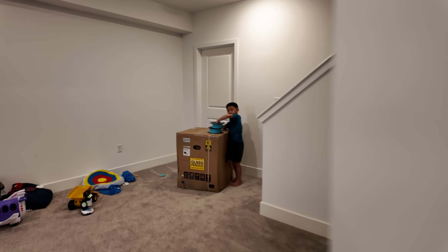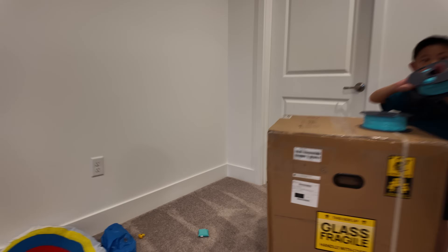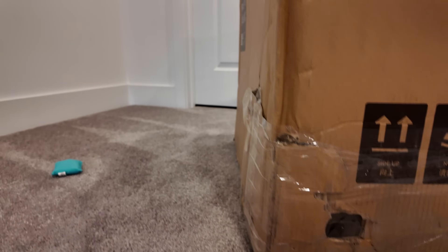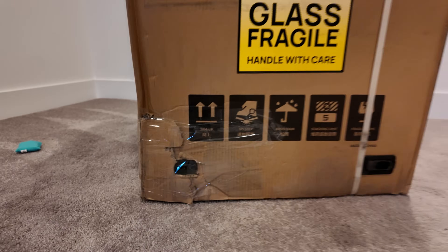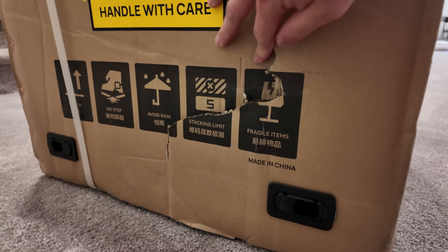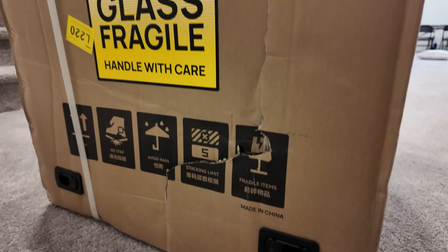Check this out — the H2D was delivered by FedEx and it looks like there was damage here. This was opened and re-taped. The other side looks kind of banged up as well. The box is completely dented in. We're going to get this open and see how it is.